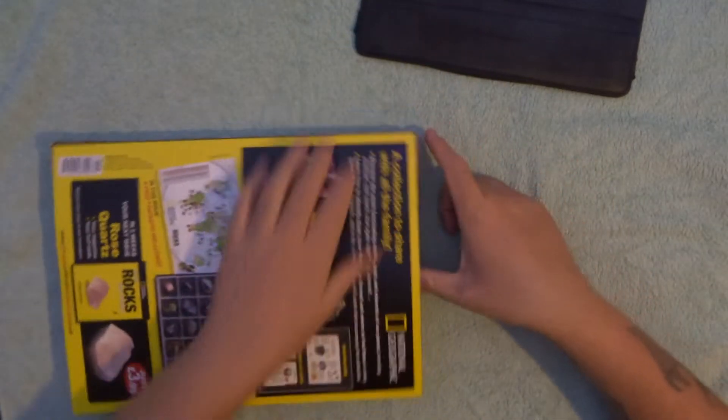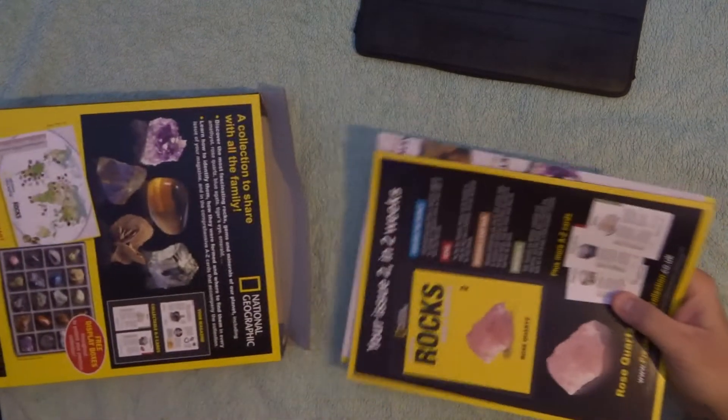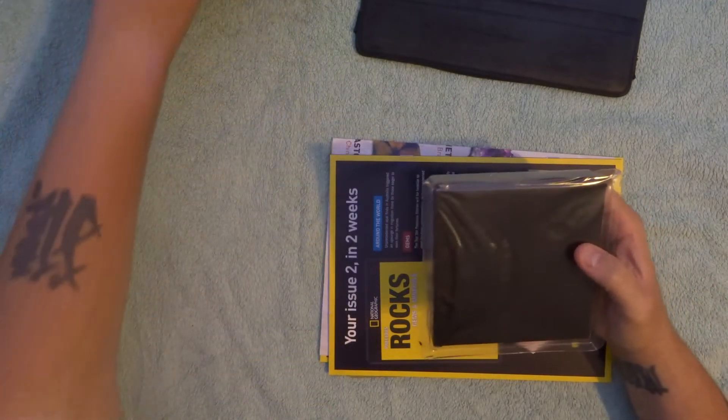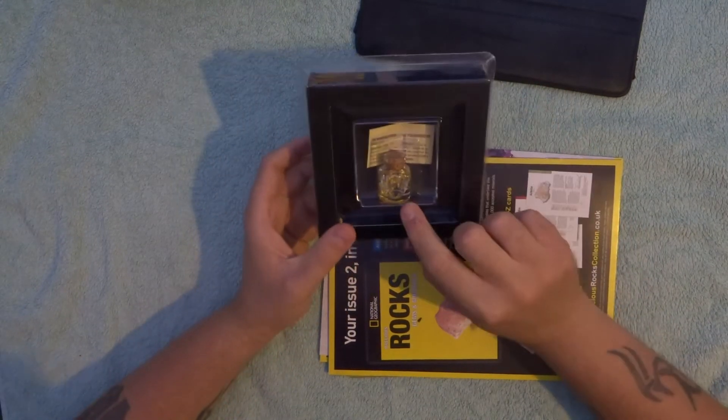This is actually for my son — he likes to collect gemstones and different little bits and bobs. You've got a well-packed little vial here.